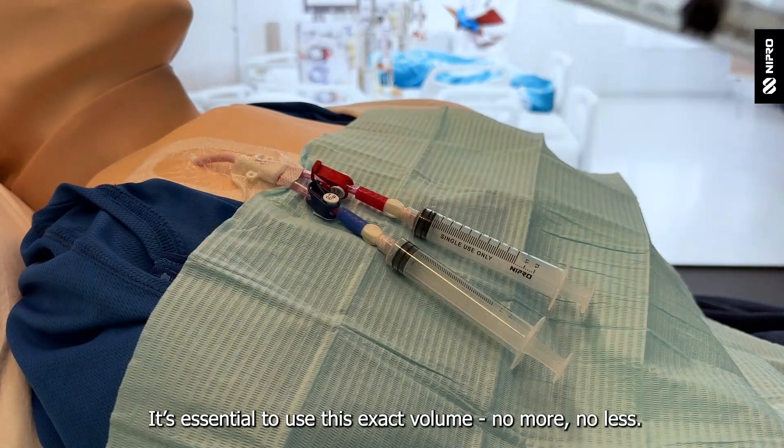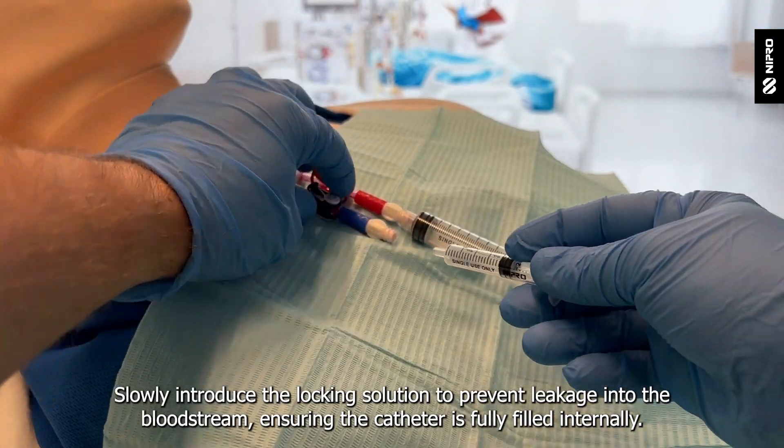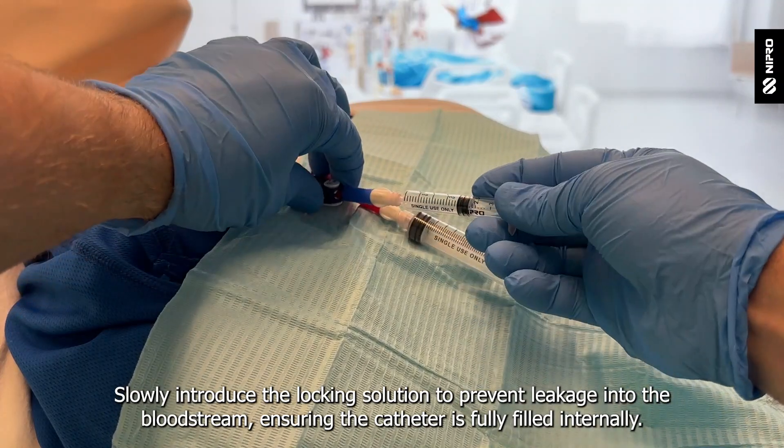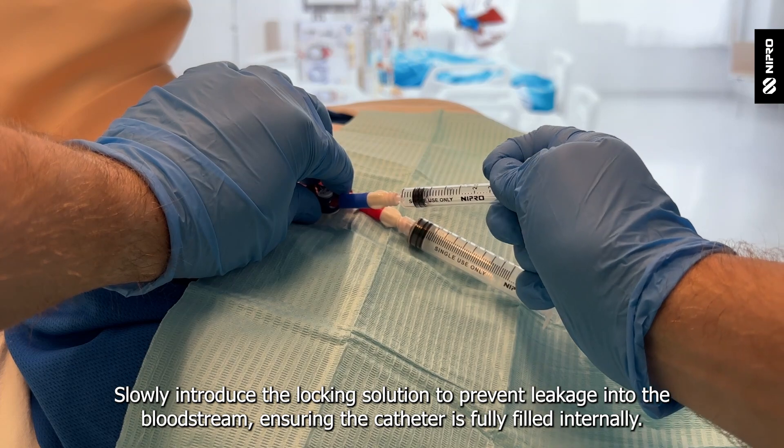It's essential to use this exact volume — no more, no less. Slowly introduce the locking solution to prevent leakage into the bloodstream, ensuring the catheter is fully filled internally.